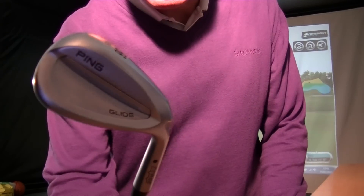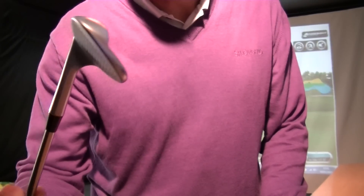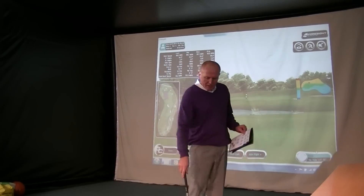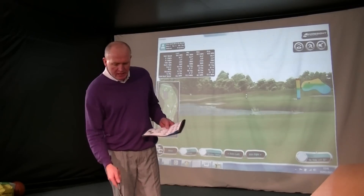This is the new PING Glide Wedge. I've got this in the 56 degree SS standard sole. We'll tell you a little bit more about these soles in a minute. PING make some brilliant wedges — they really do. I'm a big fan of PING wedges; I think they're some of the best out there.